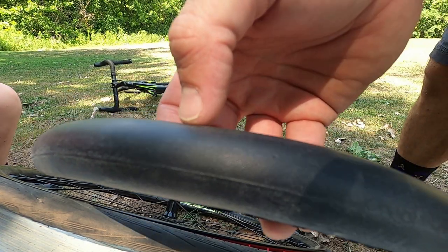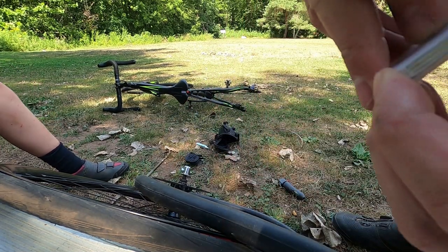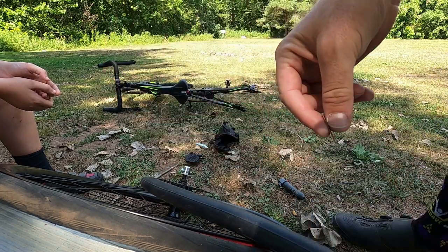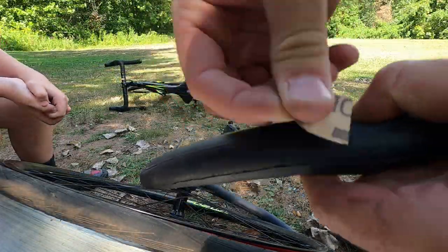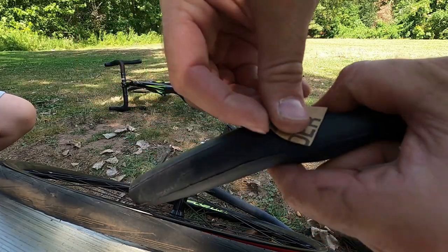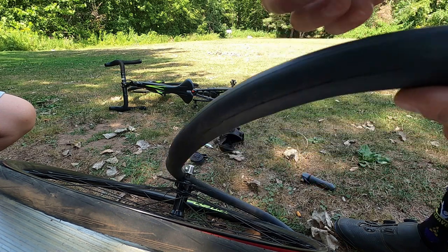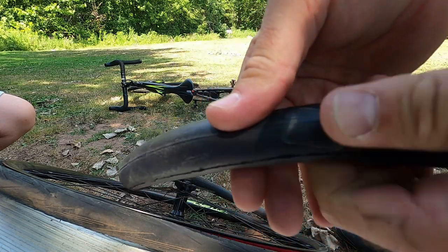I'm not going to change the tube — I think we're going to try and patch it today. To patch it, we'll use this little super patch kit from Park Tool. First things first, open it up, get all the guts out. We've got sandpaper and glueless patches. We're going to sand the area where we have the snake bite so that the glue has something to stick to. Then we'll take the glueless patch and just pop it right on. Put lots of pressure on there to make a nice seal.